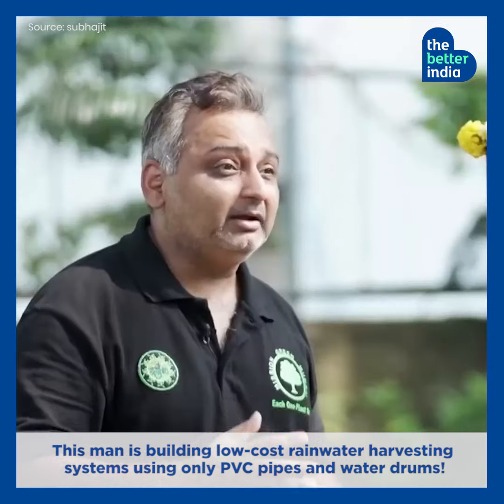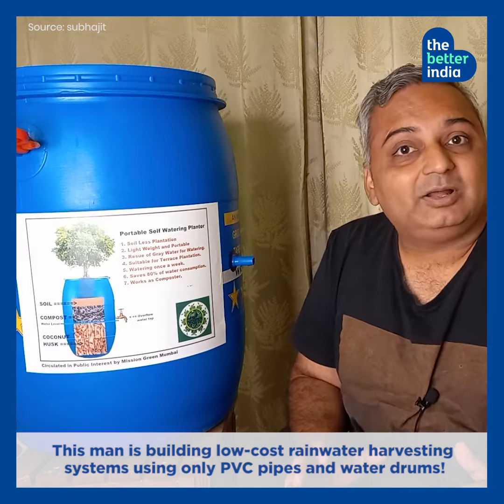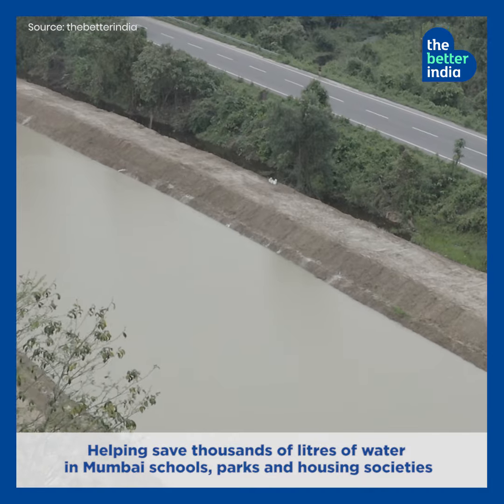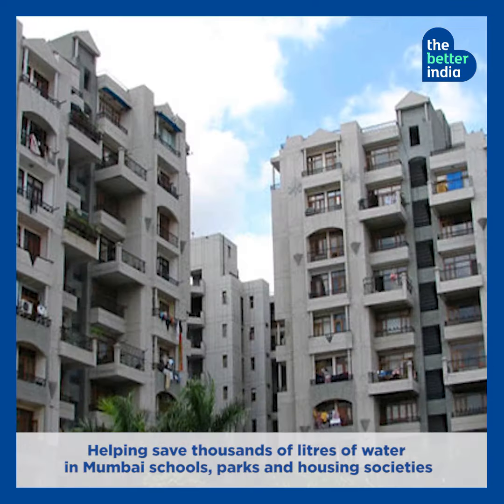This man is building low-cost rainwater harvesting systems using only PVC pipes and water drums, helping save thousands of litres of water in Mumbai schools, parks and housing societies.